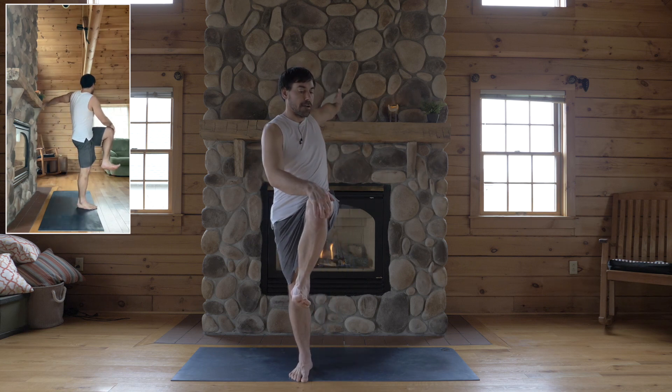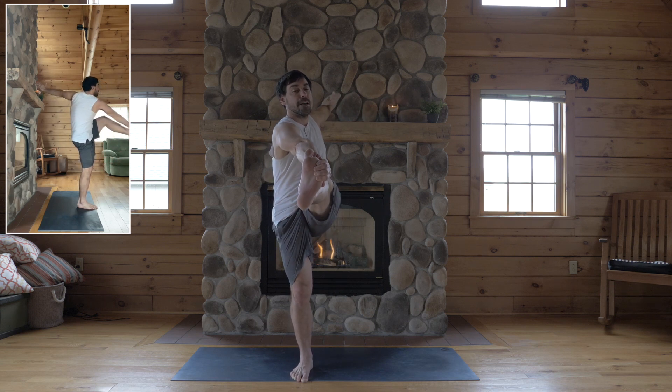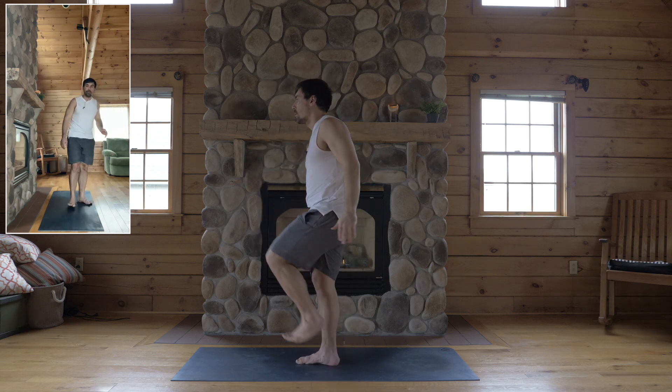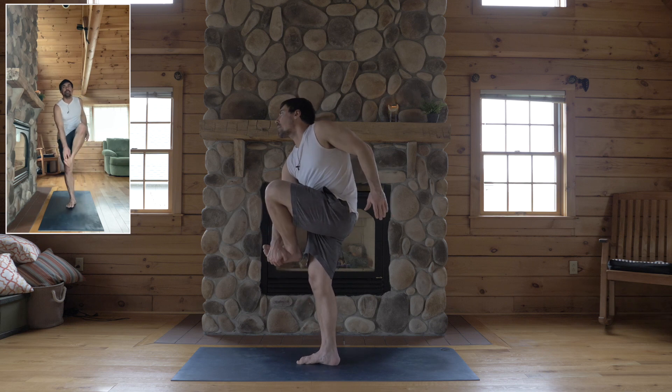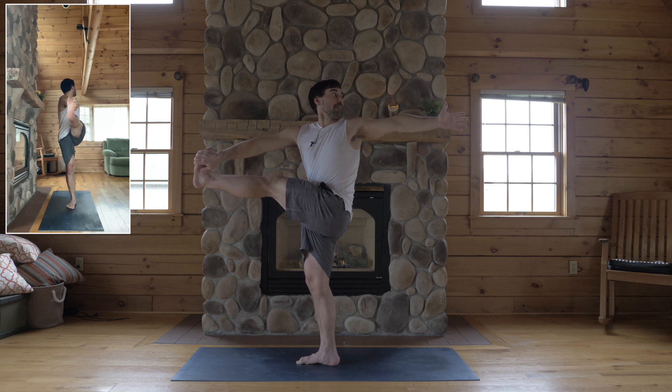Okay, if you're steady here, option to reach down with your right hand to hold the left outer edge of your foot. Press the hand against the foot, foot against your hand to keep a lift in your back. Turn your chest left, reach back to your left fingertips. Look back.